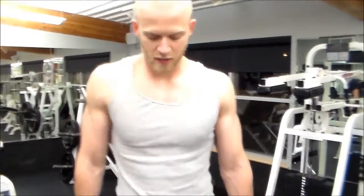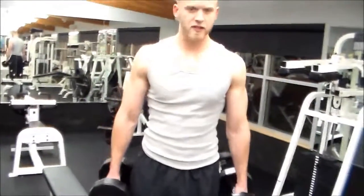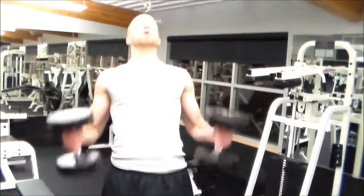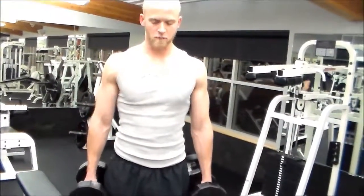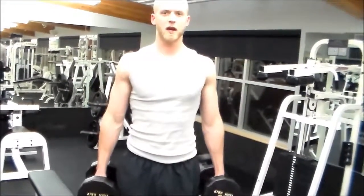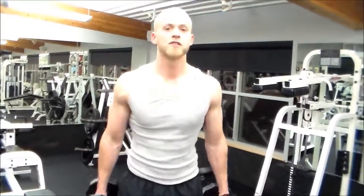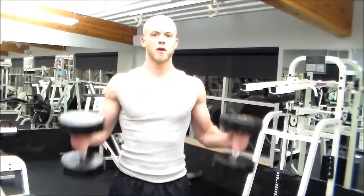I'm going to start with hammer curls, and we're going with a 12, 10, 8, 6 rep scheme. Hold the dumbbells like this, feet shoulders apart. You don't want to throw your back into the curls — easy way to injure your lower back. For biceps, breathe out, come up, biceps squeeze, and down. Keep it controlled. Do not use momentum — you want to use the muscles, not momentum. Breathe out and squeeze at the top.